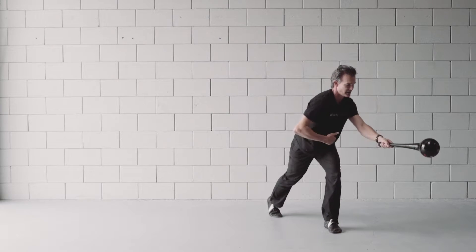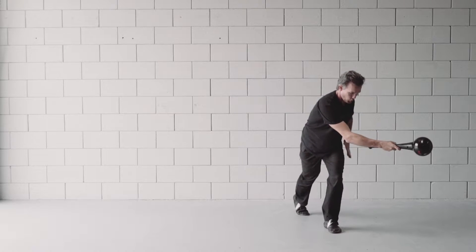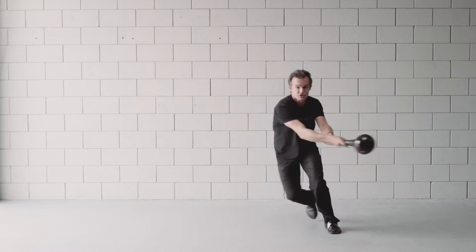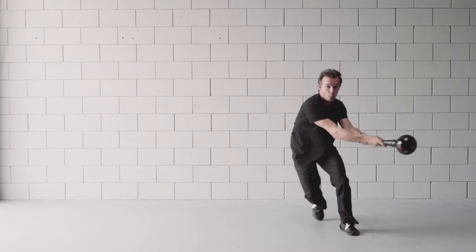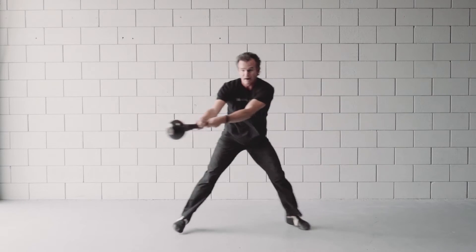I'm going to take the club about navel height, rotate it out to about 45 degrees. I'm really coiled up through the core and I bound to the other side. In the beginning you can touch the back leg for balance to really set the motion. You want to really shift your center of gravity from one side to the other — you're not just staying in place, you're actually traveling.